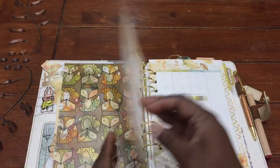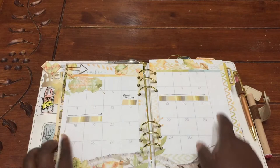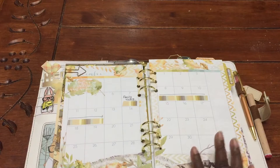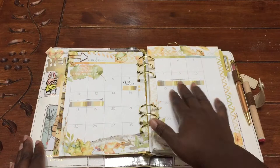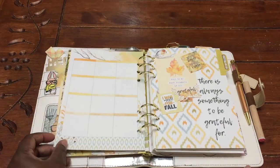This is the paper clip that came in the memory keeping kit. Here I just used some washi — I marked off these dates because family is coming to visit. That week we probably won't do as much homework, or we'll do some homework in the morning. It's just a reminder to plan our days.